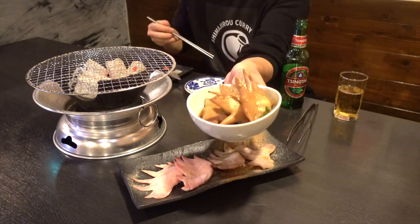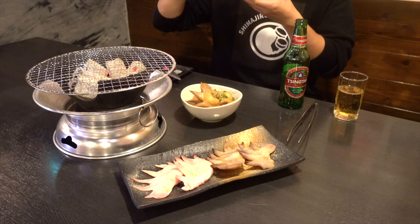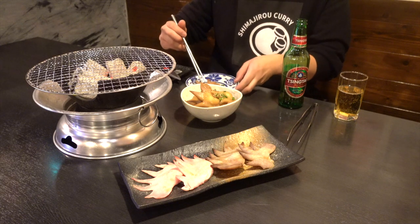Now let's taste the chicken comb. The simmered one first. I know it has such a weird shape and appearance, but it tastes very nice. It's like a lump of collagen and it's like elastic internal organs.